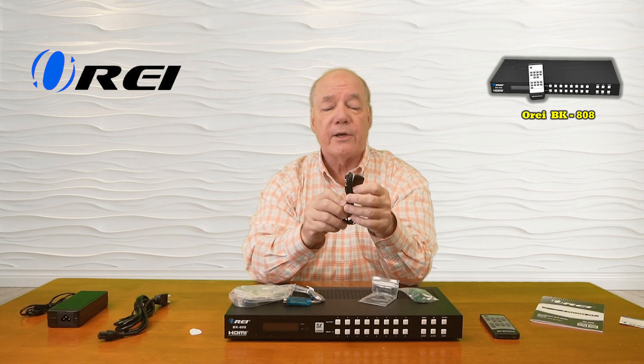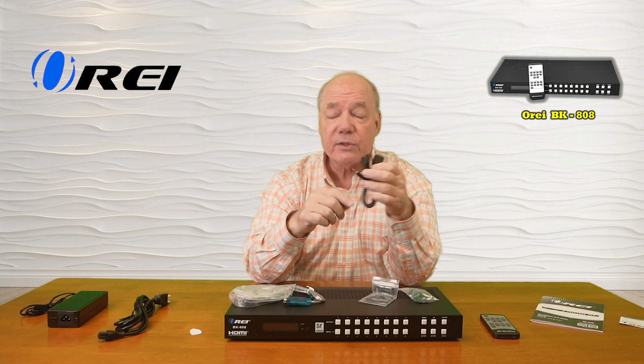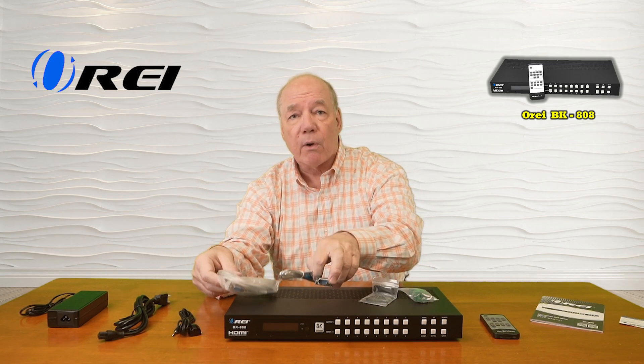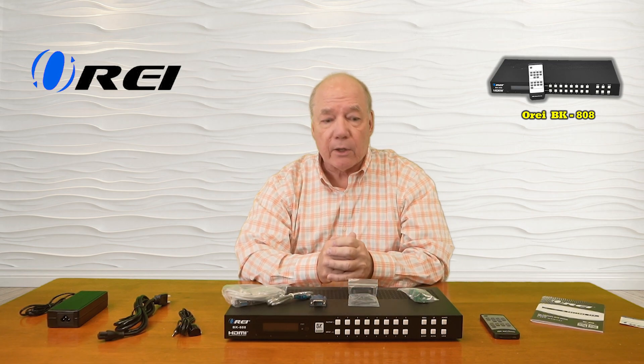You'll also find an infrared extender — you can plug this into the back of the unit and locate the receiver module outside of a cabinet so you can still use the infrared remote control. You'll find connection cables if you choose to use the RS-232 connection, and a bracketing kit you can use to mount this up off the ground and out of the way or into a video cabinet.